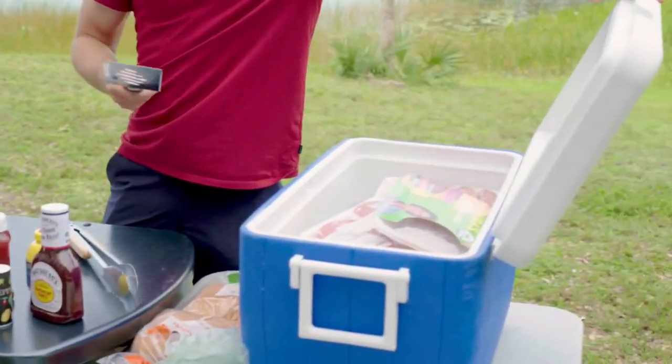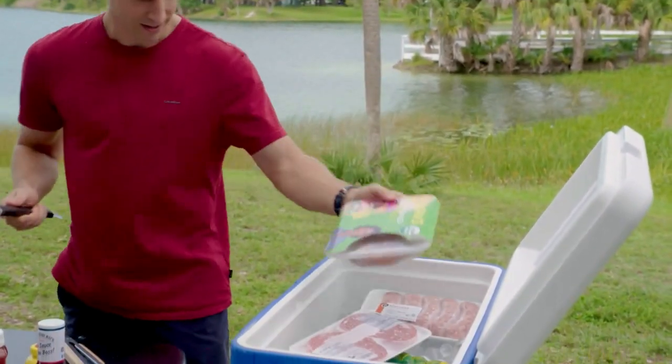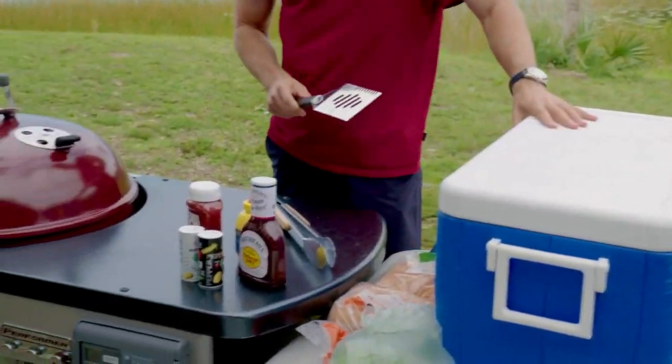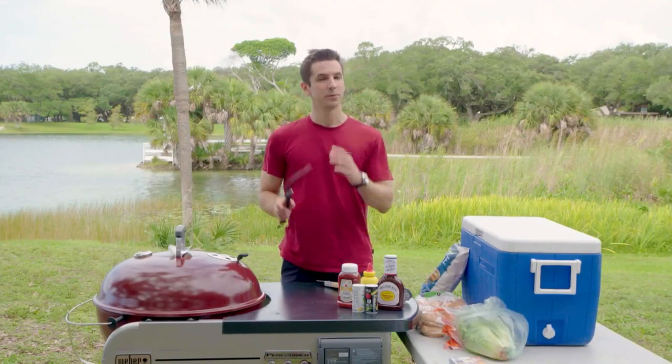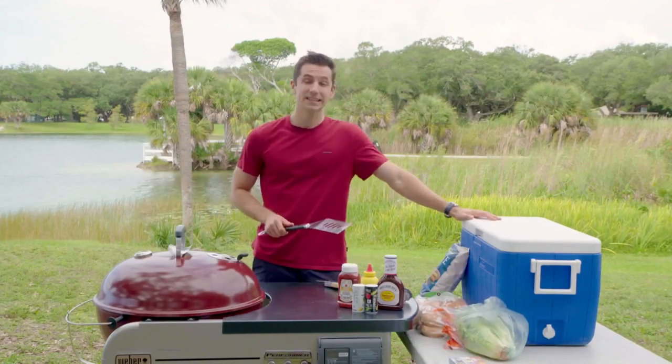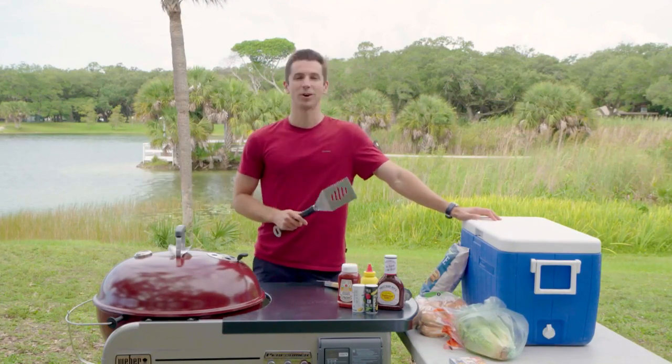We've got plenty of meats — just regular old meats. We also have some plant-based options for those interested. Classic buns, classic sauces, some of which we've taken the time to get lower-salt versions. We'll get more into this later on in the show. But first, let's kick off Independence Day with Morgan Shapiro in a workout.